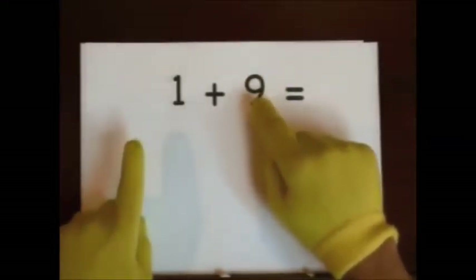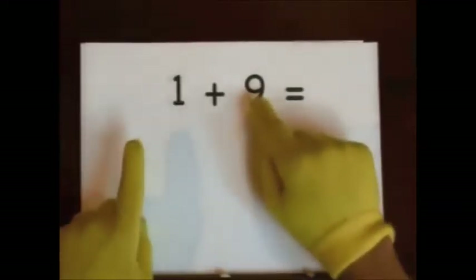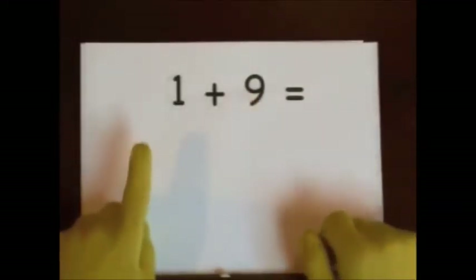One, two, three, four, five, six, seven, eight, nine. Ten. One, two, three, four, five, six, seven, eight, nine. Ten. So the answer is ten.